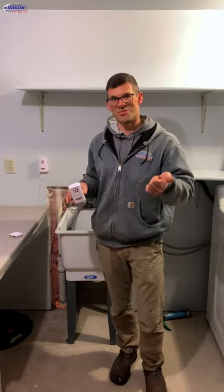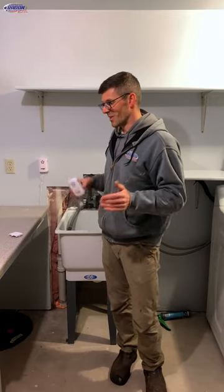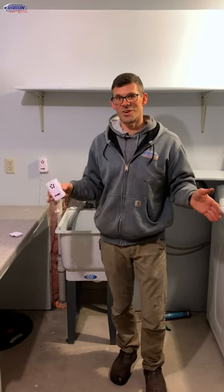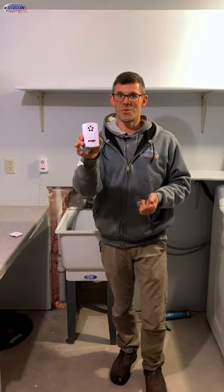I went down in the basement to change a furnace filter and noticed the carpet was all full of mold. I went into the mechanical room and saw the sump basket had filled with water and flooded the entire basement. Long story short, I spent a ton of money refinishing my basement, and now the house has a sump pump and it has a water alarm.